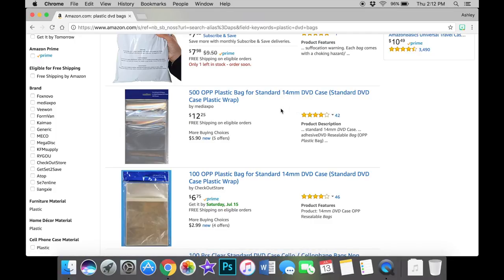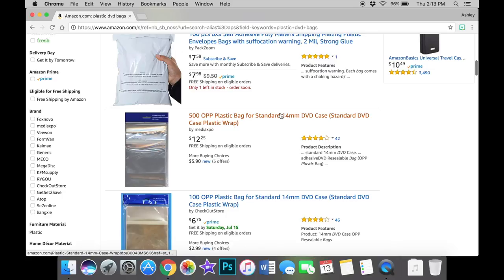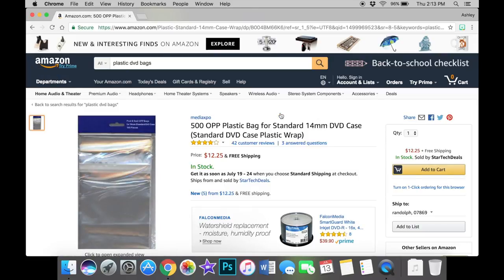We always order the 14mm sleeves because it'll fit our Steelbooks, it'll fit our Blu-rays that have slipcovers, and also the standard Blu-ray case. If you order the 7mm, Blu-rays with slipcovers are a very tight fit — and a lot of times the plastic will actually rip. Steelbooks? Forget about it, you probably won't even get them in there. It'll pretty much only fit the standard Blu-ray case.